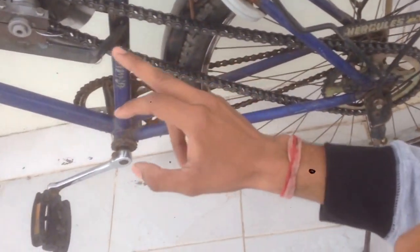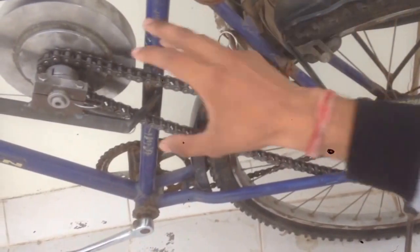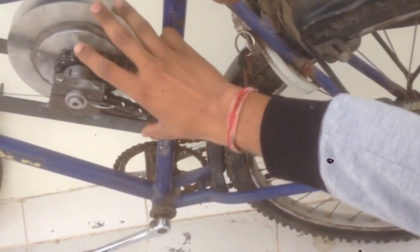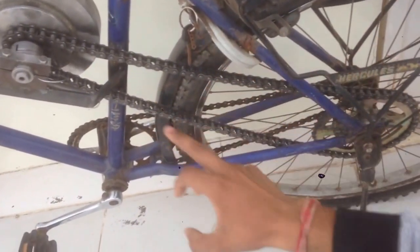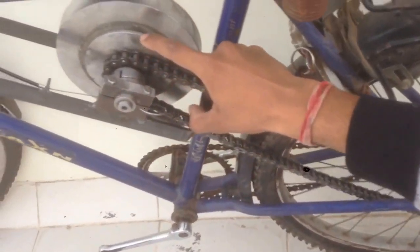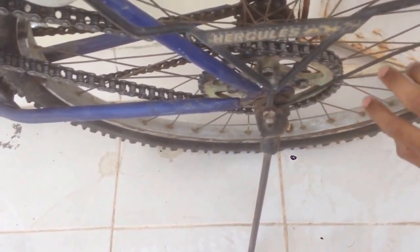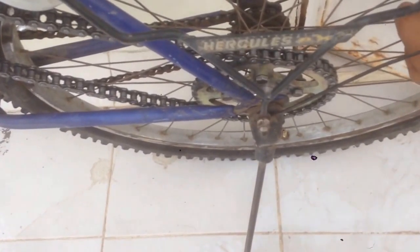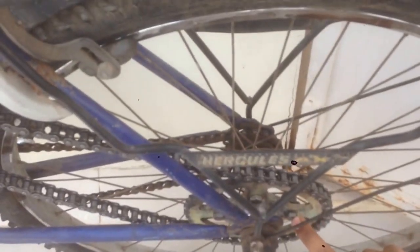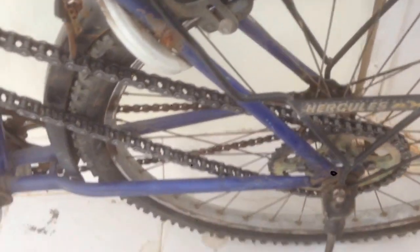There is a chain and sprocket system which is used for the transmission of kinetic energy from the rear wheel to the main flywheel system and from the main flywheel system back to the rear wheel. This chain sprocket system consists of a smaller sprocket of 13 teeth and a larger sprocket of 41 teeth, and this larger sprocket is connected rigidly with the rear wheel with the help of some bolts, nuts, and washers.